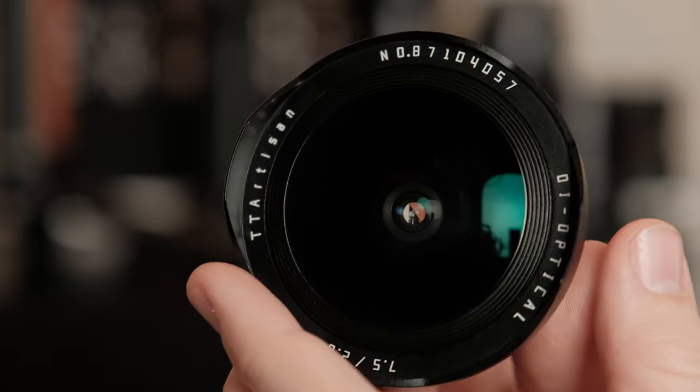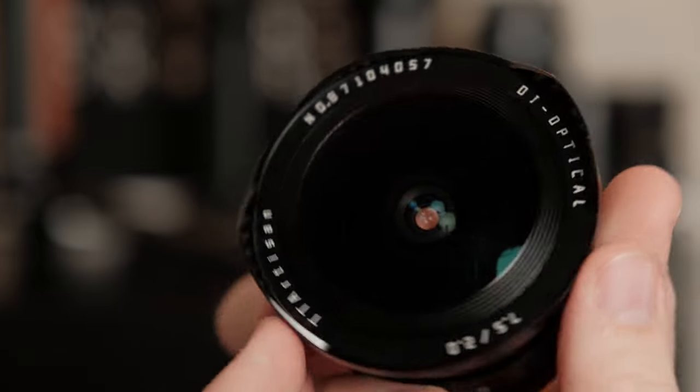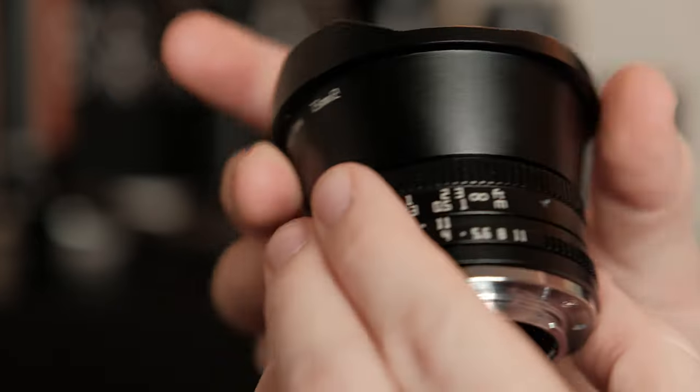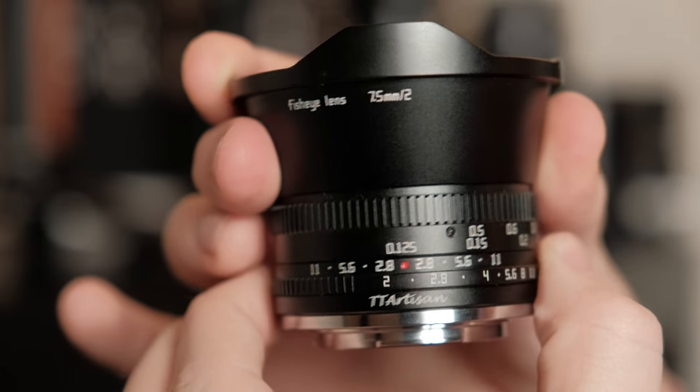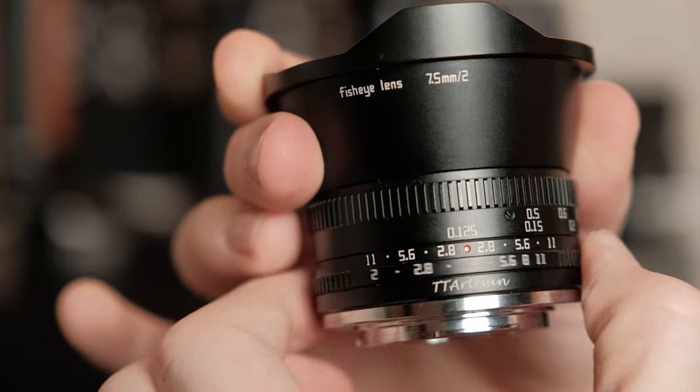Just like the 17mm f1.4 also by TT Artisan, this lens — the 7.5mm — feels very premium. It's all metal and glass, and you can tell it's made with premium components. The focus ring is smooth and provides the perfect amount of resistance, and the aperture ring is also smooth. It's clicked and has very nice resistance — you're not going to accidentally bump your settings. It has a very satisfyingly pleasant sound when you're clicking that aperture.